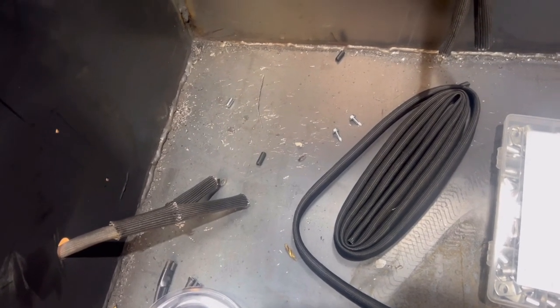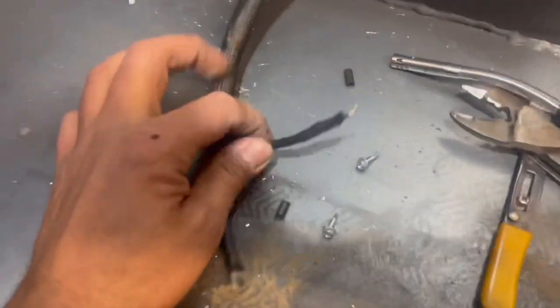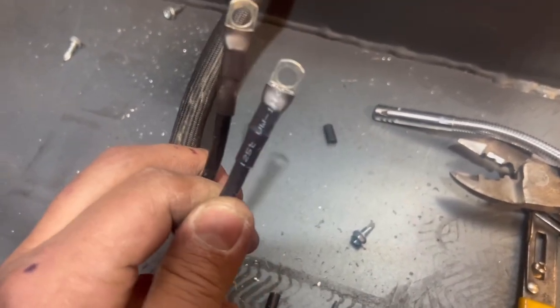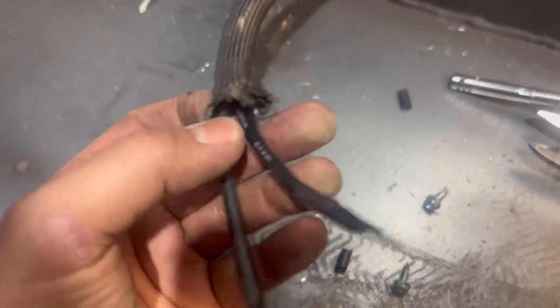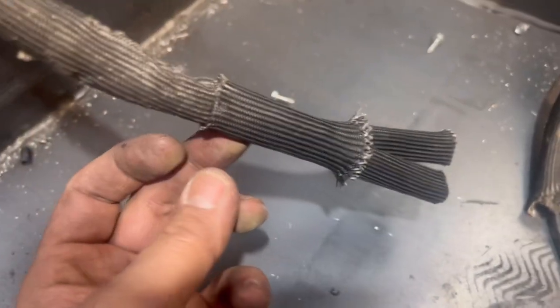I put the ends on the cables and did the pigtails with fiberglass sheeting — that's what the actual terminals look like. They're crimped in with heat shrink, and then we put the fiberglass over top individually, then a cap that goes over each side, and we super glue them together. That's what the finished ends look like.